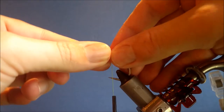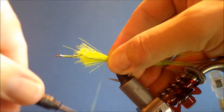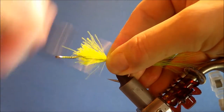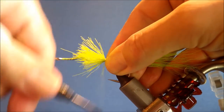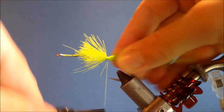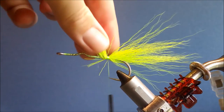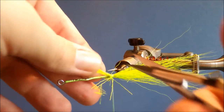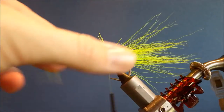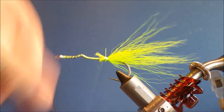There's my tying-in point. I'll just let the deer hair go slightly around the shank and tie it down. Get nice tight wraps, then I'll trim away a bit of waste and tidy up.